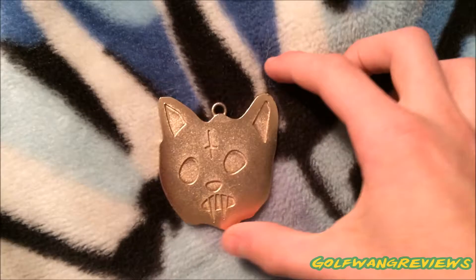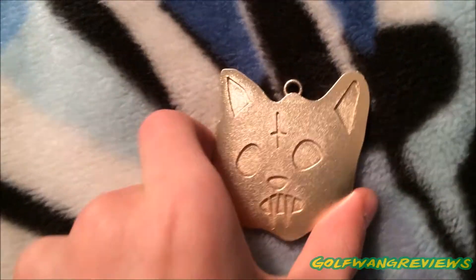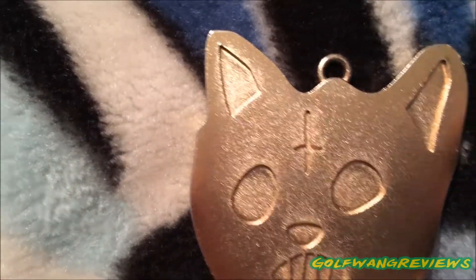Okay, so here's the chain. It is the cat that is on the Golfwang shoes. People call it the Syndicate Cat, no one really knows — if you know what it is, you can comment down below. It's all engraved in.